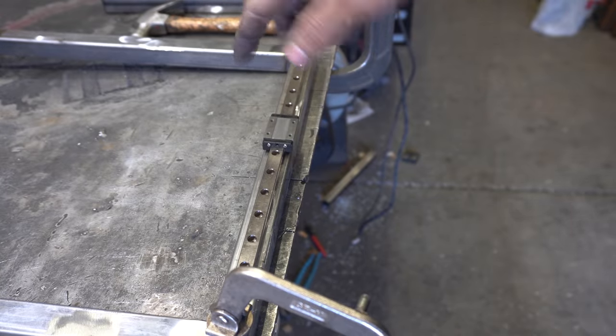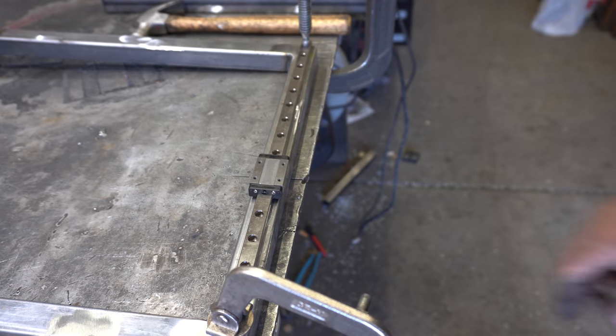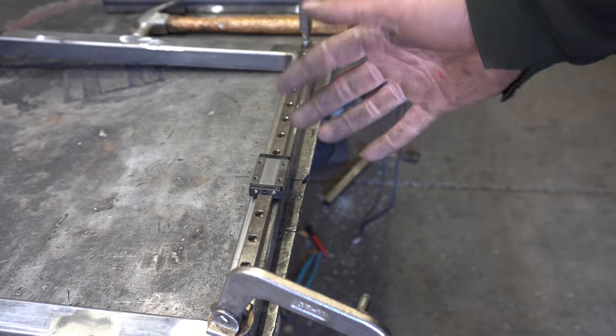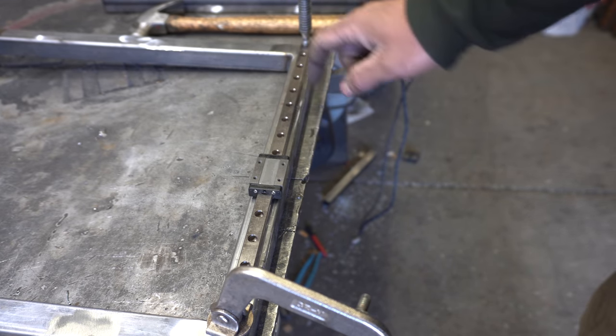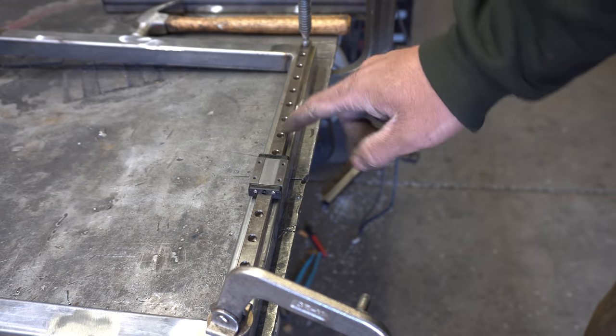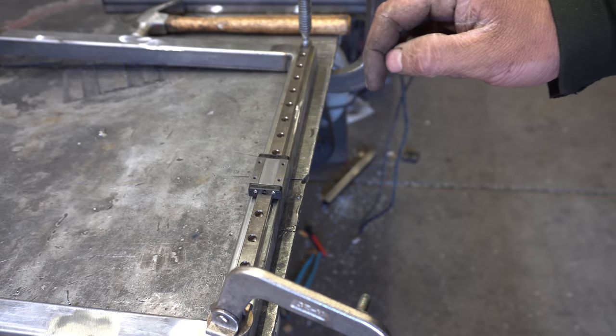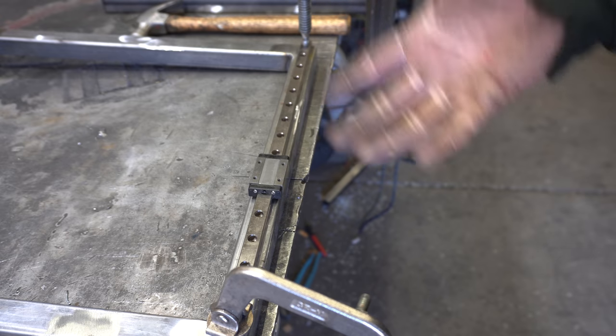We got ourselves a bit of a frame. I've clamped one of these linear rails in place — now I just got to drill and tap these holes. It may be a bad idea to be tapping 0.065 material; that definitely won't hold anything. But there's so many holes, the load is spread out evenly. I'm going to do it. If it doesn't work out, well, you'll see.